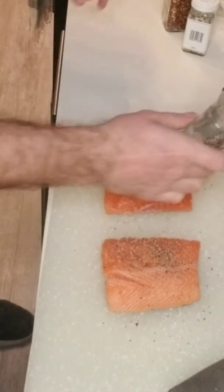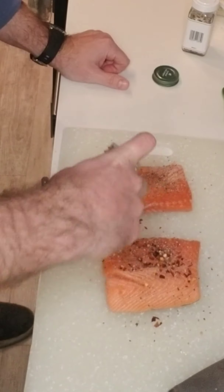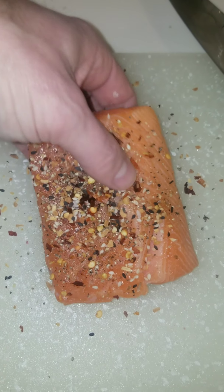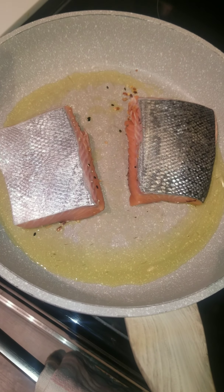First, pat the salmon dry and season your fillets with salt, pepper, red pepper flakes, and everything but bagel seasoning. Then put the salmon face down in a pan of hot oil for two to three minutes. Once that's done, flip it over and put it in the oven skin side down — 20 minutes at 425.